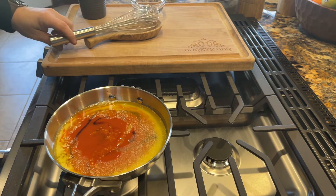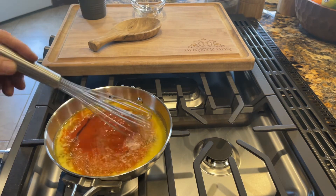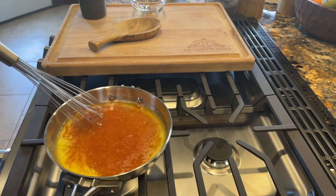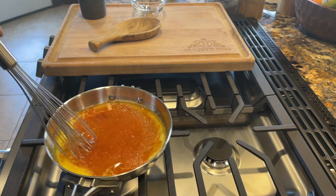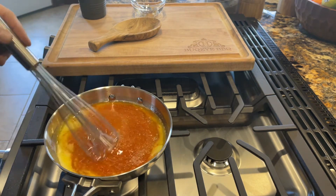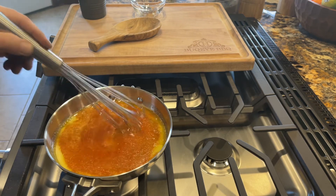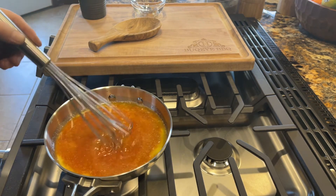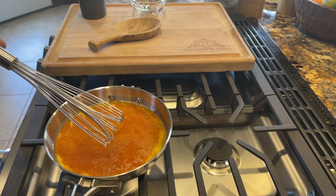Now we're just going to let this come together over the heat and whisk it up. You're not going to quite want to bring it to a simmer, but the heat will help it incorporate and get all mixed together. We'll do this for a couple of minutes, let it warm up, and we'll bring you back to taste it.